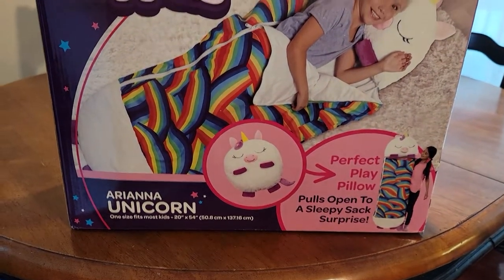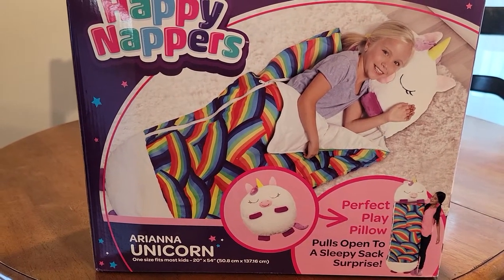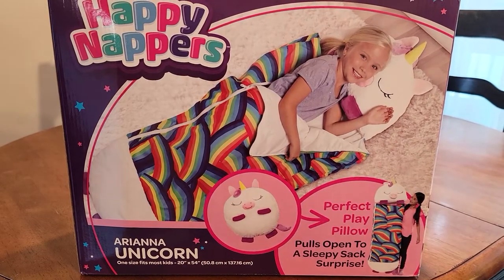I would be very careful and check your sizing. My daughter is eight, and this one was a little too small for her, so we're actually going to return and get the larger one.